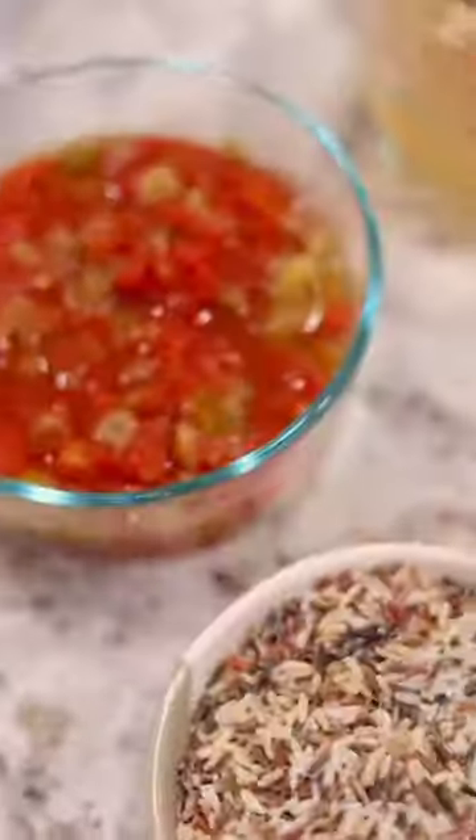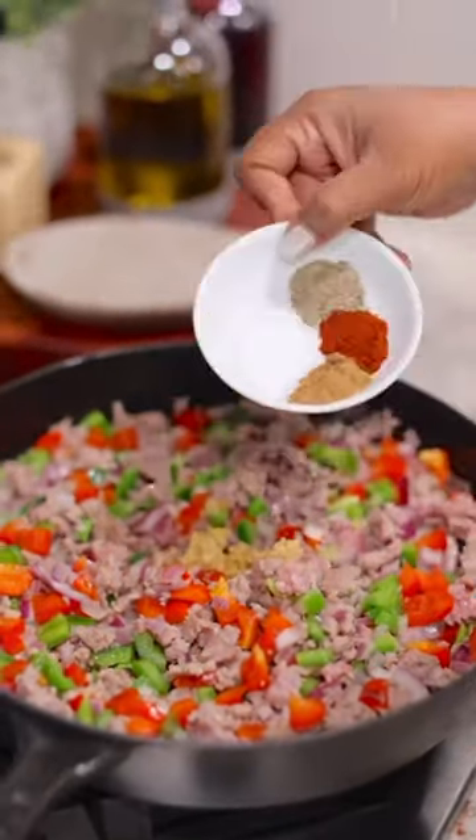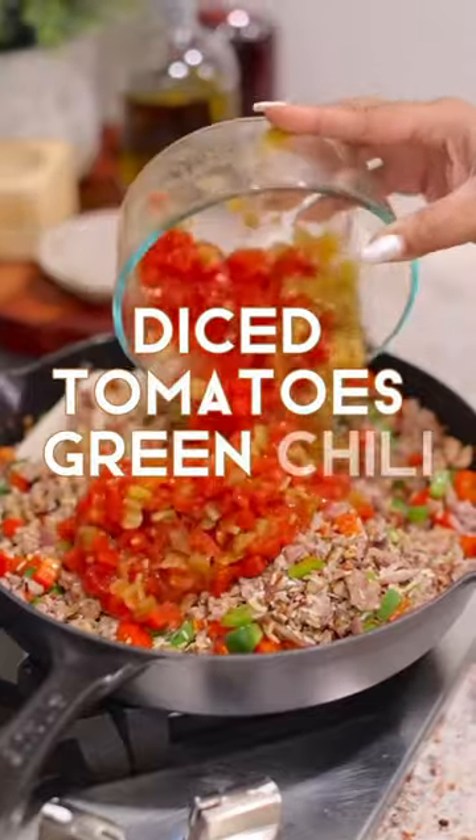Next comes the bell peppers — you can use any color, just make sure you dice them up really well. Then add minced garlic and all of your seasonings. After that, stir in your rice. I like to use a wild rice mixture. Then stir in your diced tomatoes and green chilies.